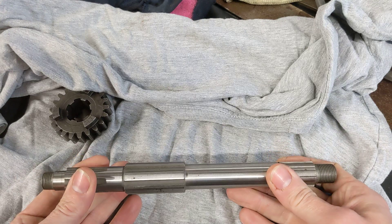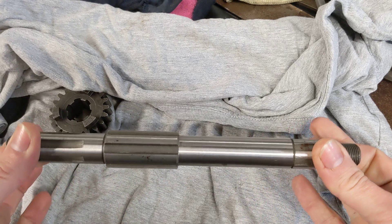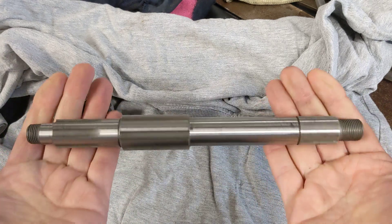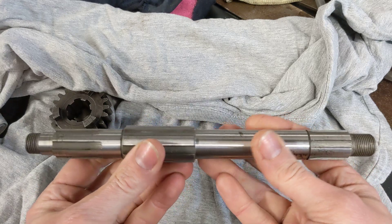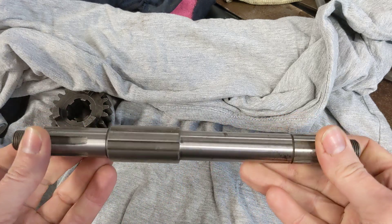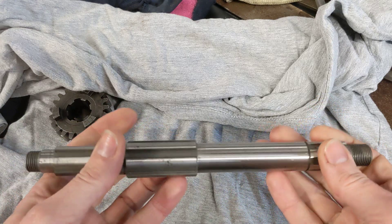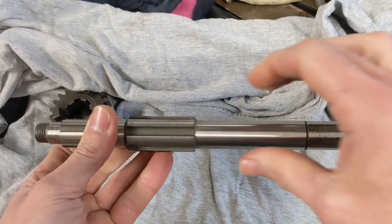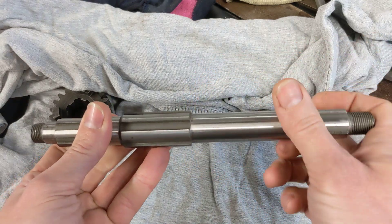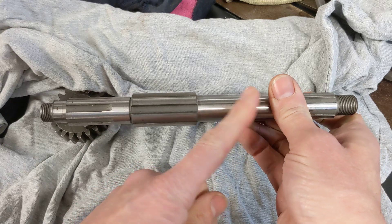In order to make that we need to make the case for it, we need to make the end plate, and we also need to make a new main shaft. This is a main shaft off a standard Norton Commando gearbox and it's there as a template for us to take some measurements off and to draw up our own gearbox shaft. What we need to do is make another one of these with a much longer splined section — that centre splined section will probably come all the way to my thumb.